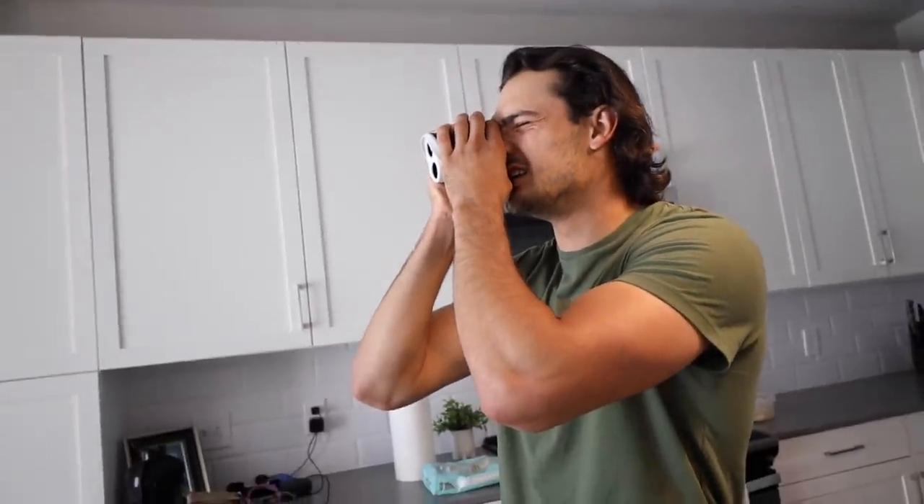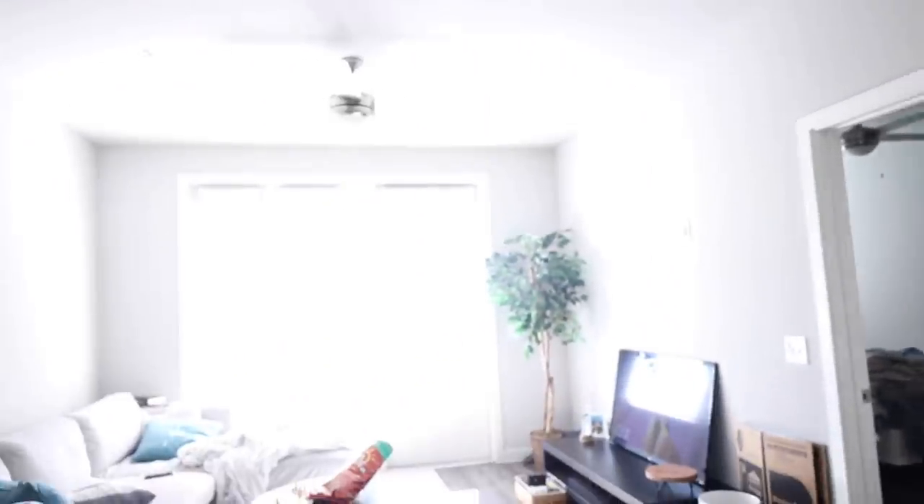I got the brand new rangefinder right here and it's really, really cool. It works — let's see, the door is 6.6 yards away, adjusted 5.9. That makes no sense, but anyway, I got the new rangefinder.